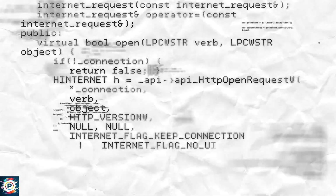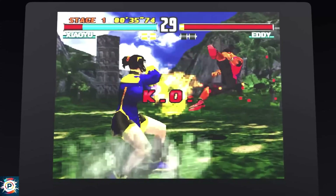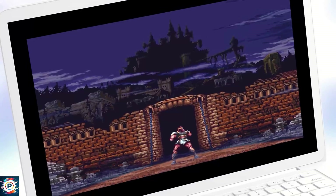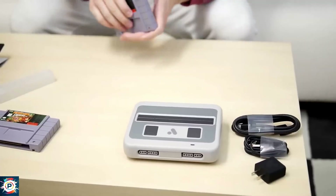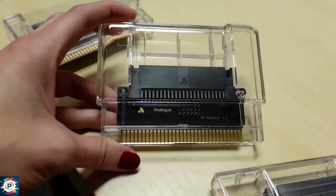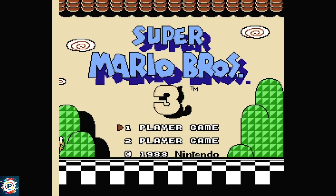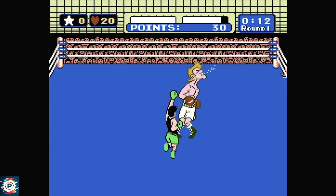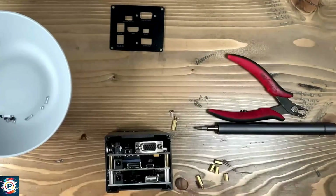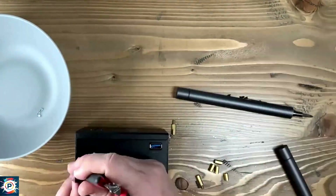When the MiSTer is running, for example, a 16-bit console, it emulates the complete set of that console — processor, audio chip, video card, and so on. So if you change the emulation from, say, a Super Nintendo to a Mega Drive, the MiSTer FPGA will rearrange itself, emulating each component of the Mega Drive. And those components all run in parallel, which is very important for the accuracy of the emulation.